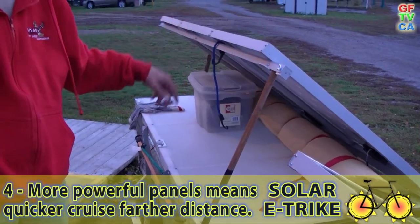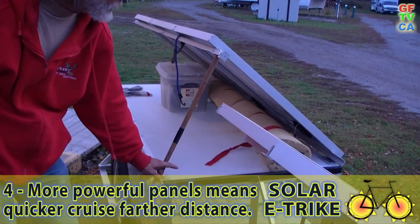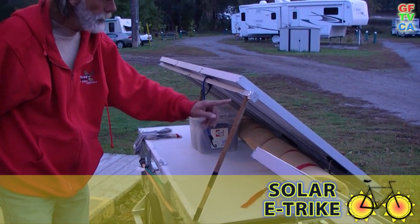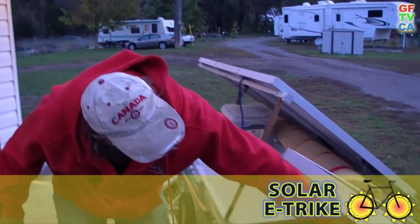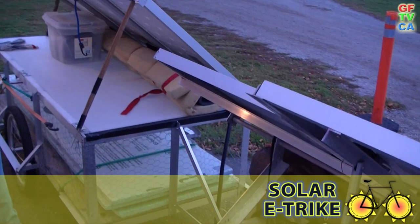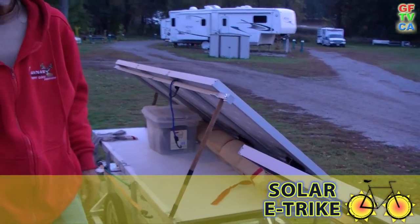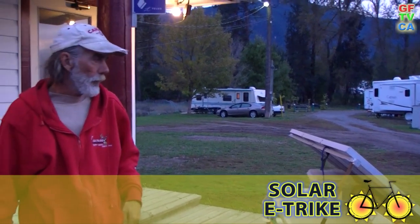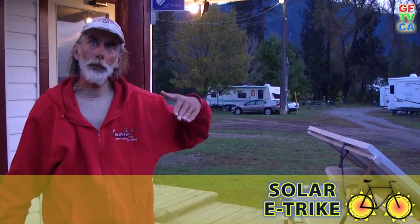If you were traveling along the equator you wouldn't need that tilt because the sun would be right overhead. But way up here in the northern latitudes you've got to tilt it — the further north you go, the more tilt there is. And coming through the mountains, it would be nice to be able to turn them as well because the road curves so much. Sometimes you're reversing directions — instead of the sun being on the left, the next thing you know it's on the right. So this is a bit of a prairie e-scooter and it's not fully adapted for the mountains.